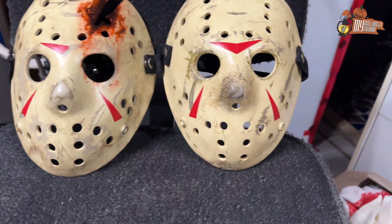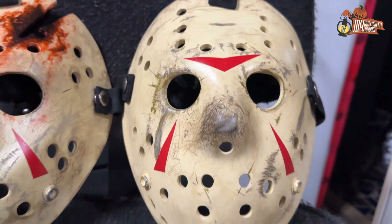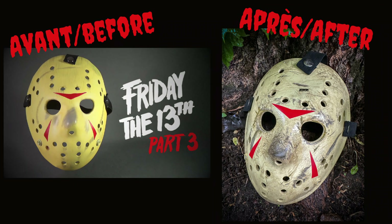Let's start with the Part 3. I'm gonna show you the before and after. So as you can see, these masks can be improved significantly when you know how to do it. My goal here was not to show you how to do it — there are plenty of videos out there on YouTube that can show you. I just wanted to show you the end result, to show you that it can be done.